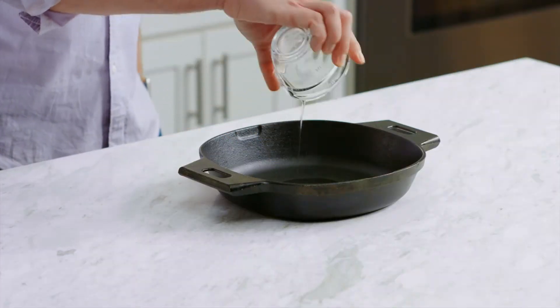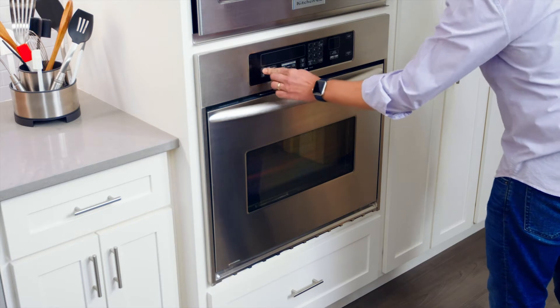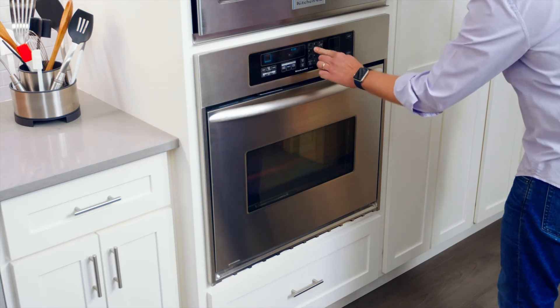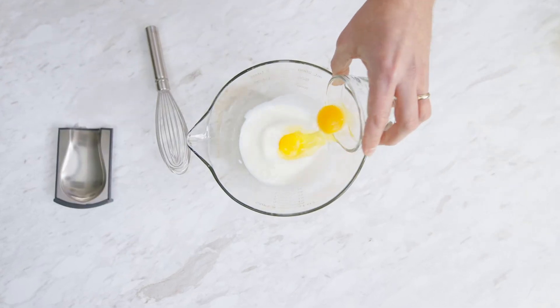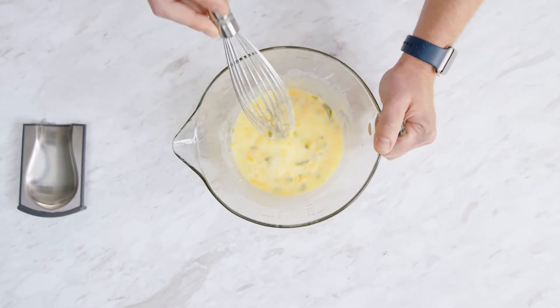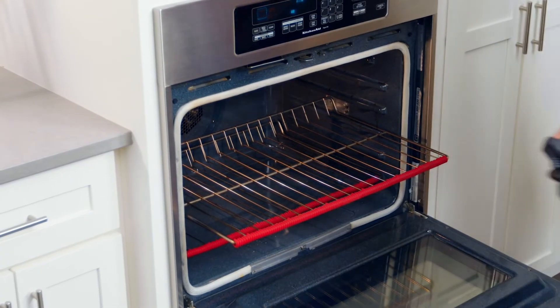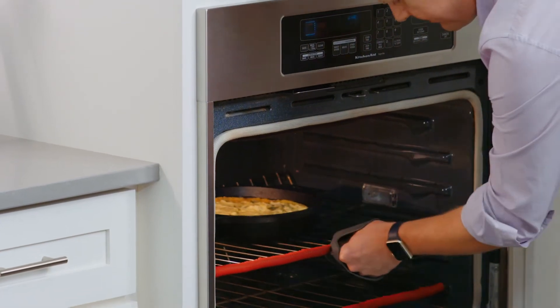The best way to keep your cast iron well seasoned is to use it. Cornbread is a family tradition in my home. Add the oil to the 10-inch cast iron skillet and place it in the oven, preheated to 425 degrees Fahrenheit. I've already made my batter with cornmeal, flour, eggs, buttermilk, cheddar cheese, chopped jalapeños, and a little bit of sugar. Then carefully remove the skillet from the oven, pour in the batter, and bake it for 30 minutes.